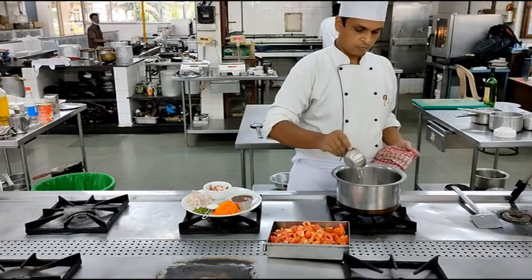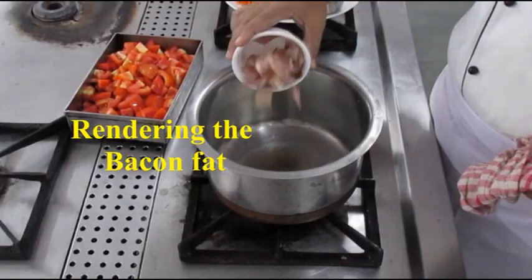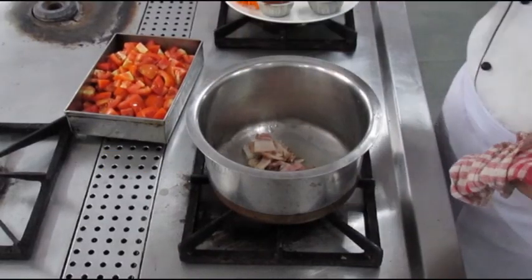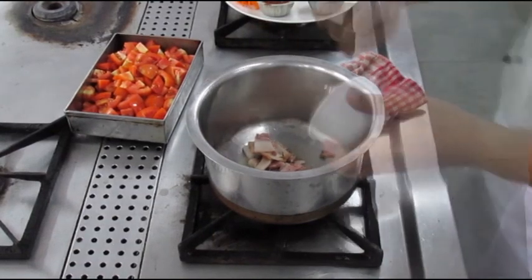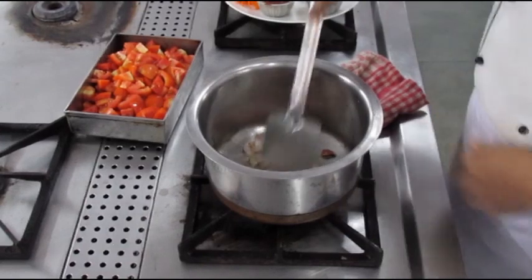The first step is to render the bacon fat. Rendering the bacon fat is nothing but extracting the fat which is present in the bacon, and we have to make sure that it is extracted properly for a wholesome flavor of the whole sauce.